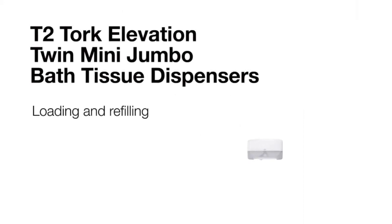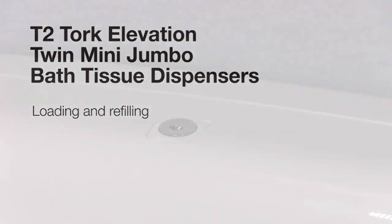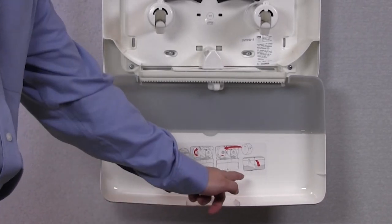This short video will review loading and refilling the Torque Elevation Twin Mini Jumbo Bath Tissue Dispenser. To load your dispenser, open the front cover. You'll notice there are detailed loading instructions on the inside.